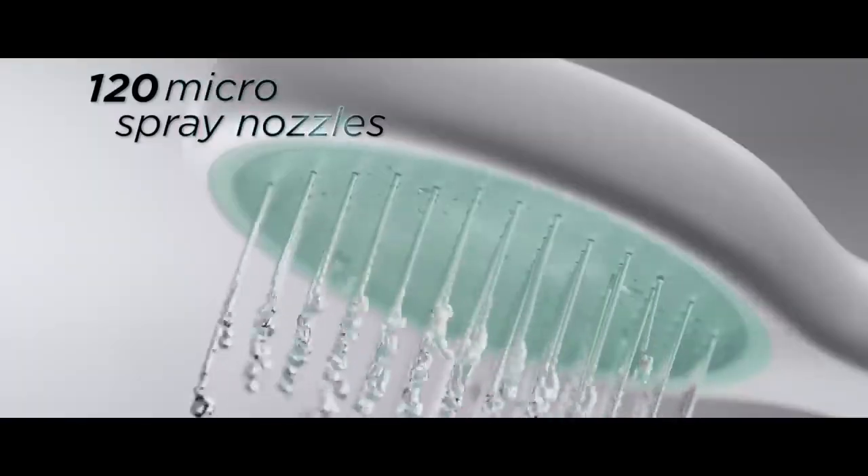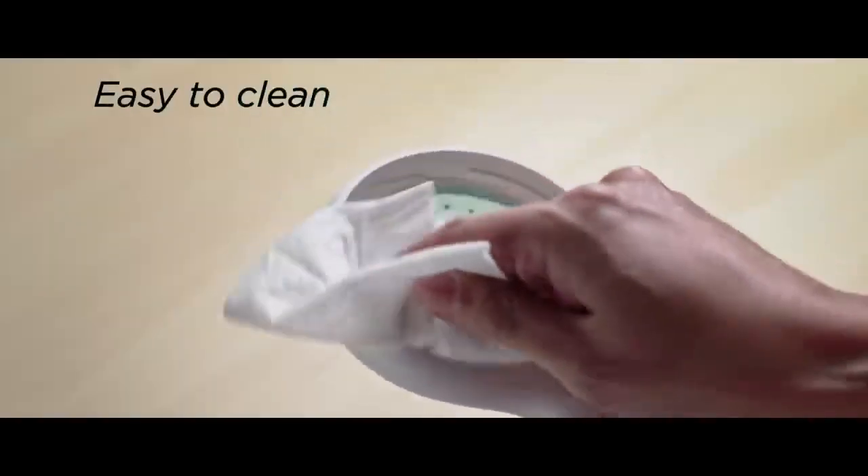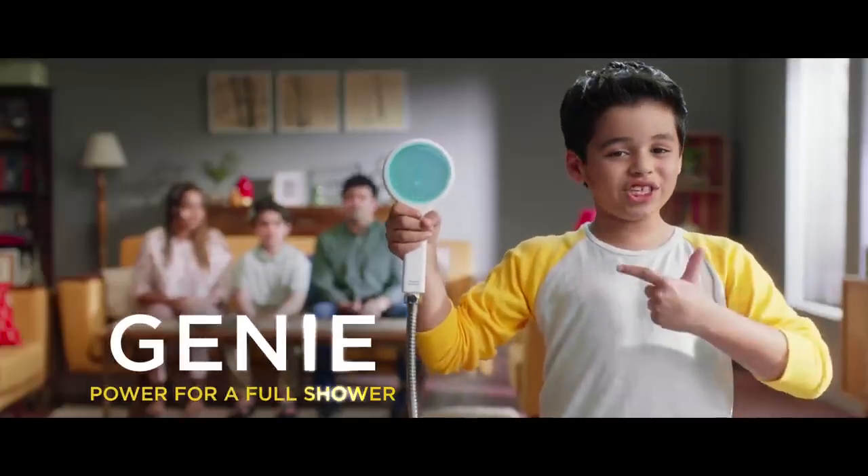Our house has an American Standard Genie hand shower with 120 uniquely designed nozzles, which give low pressure and awesome performance. So full shower every time — always have a full shower with Genie power.